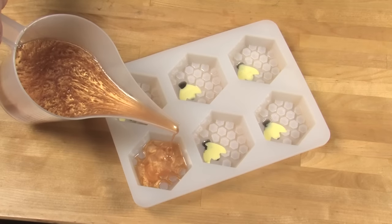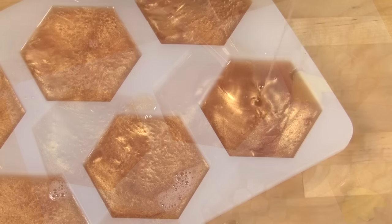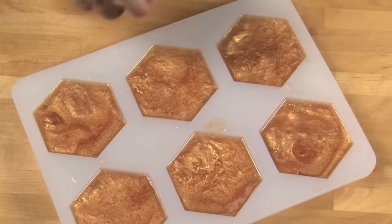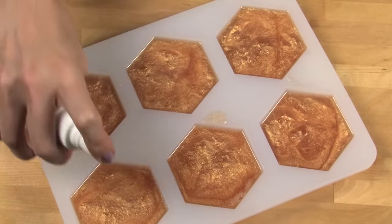Pour the gold base into each cavity — I generally pour on the non-bee portion of the mold. Allow the soap to fully cool and harden, preferably overnight. I don't like to put this particular recipe in the refrigerator because the little bee hardens up faster and then peels off the soap. So don't put this one in the fridge.